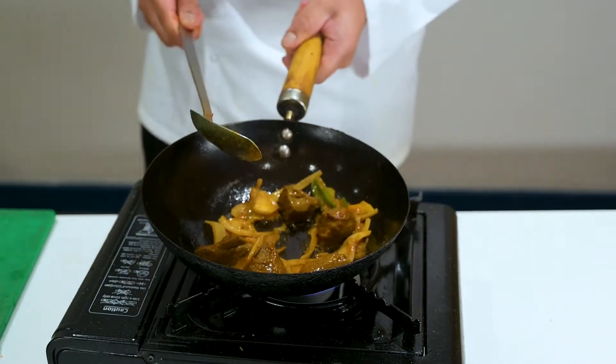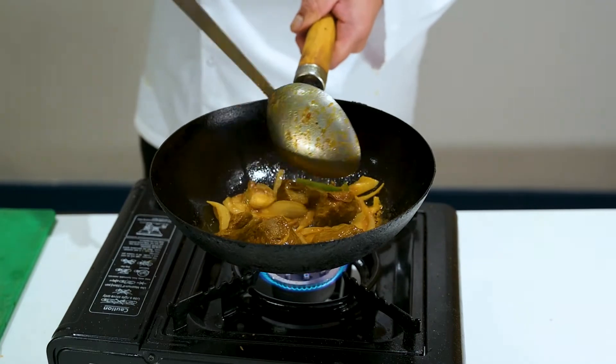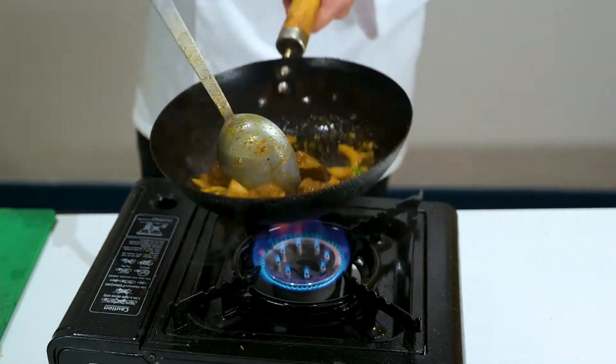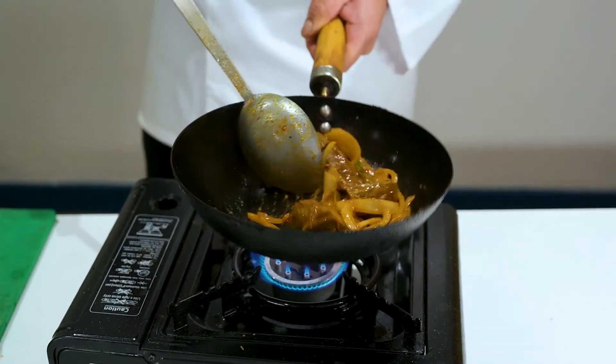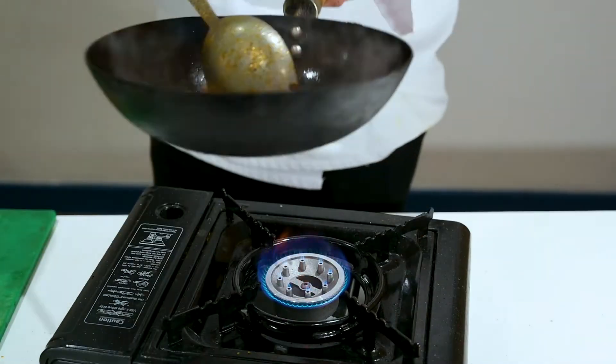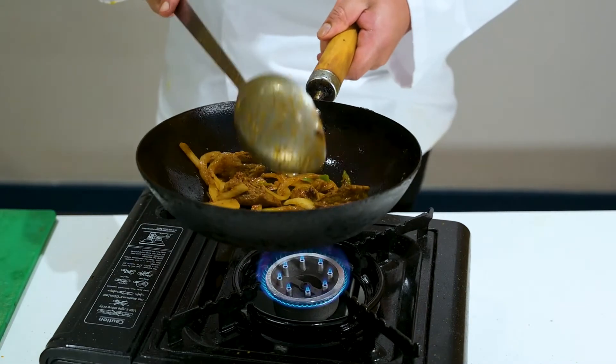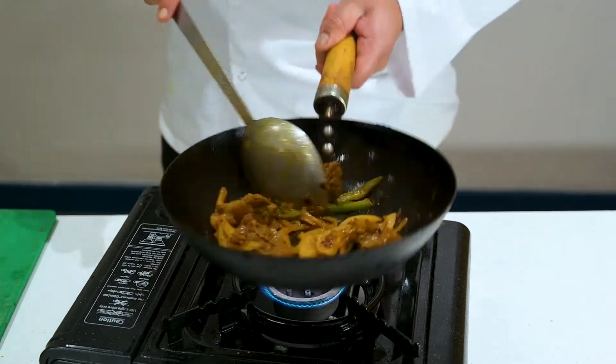Let it cook and stir it throughout — keep mixing it. The main way to mix it is you just move the pan up and down; your spoon doesn't actually move. As you can see, my right hand is not moving, just the left hand going forward and backwards.